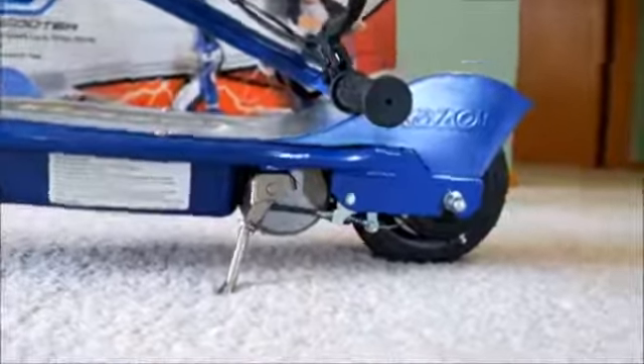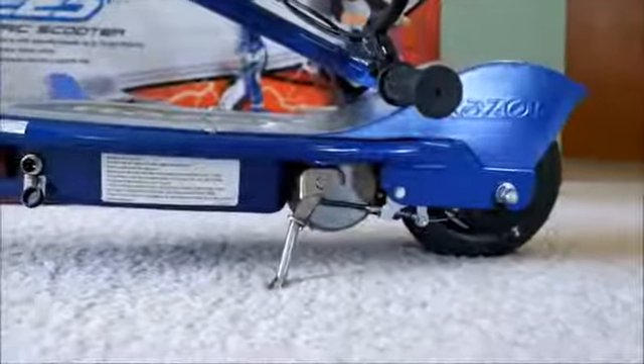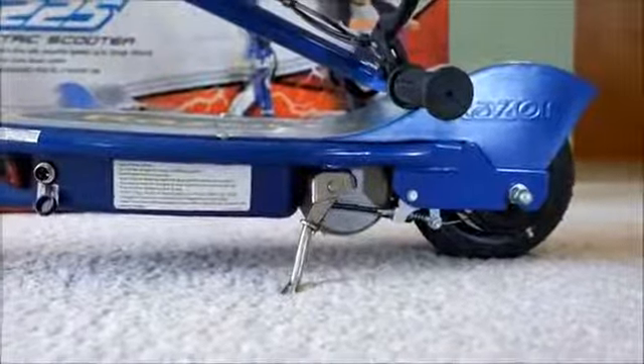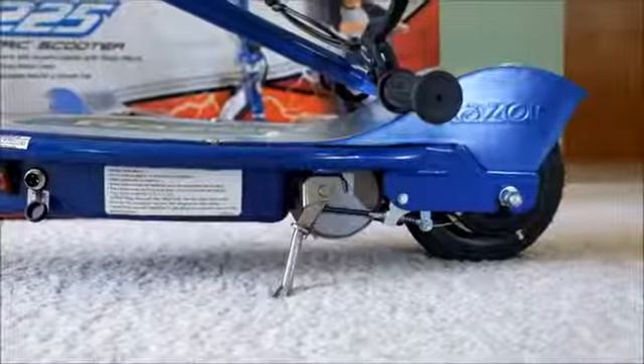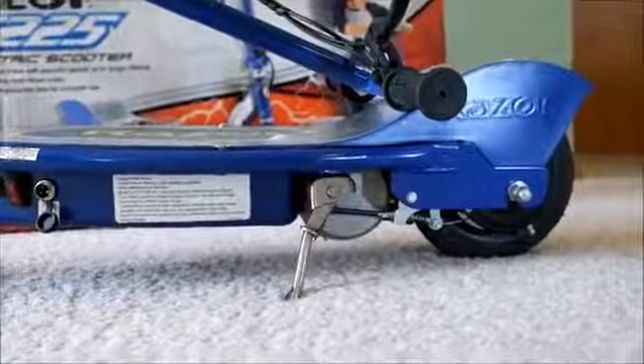Hello YouTube. Got a Razer E225 here for review. I bought it from Dick's Sporting Goods when they were clearancing out, half off. This one was $123 out the door, or $126, somewhere in there.